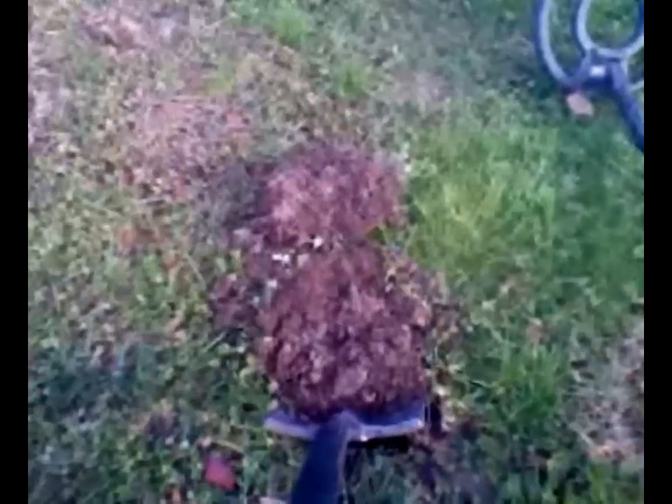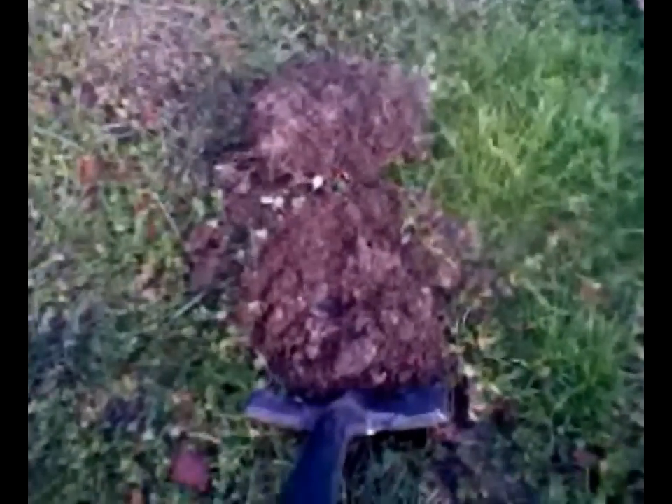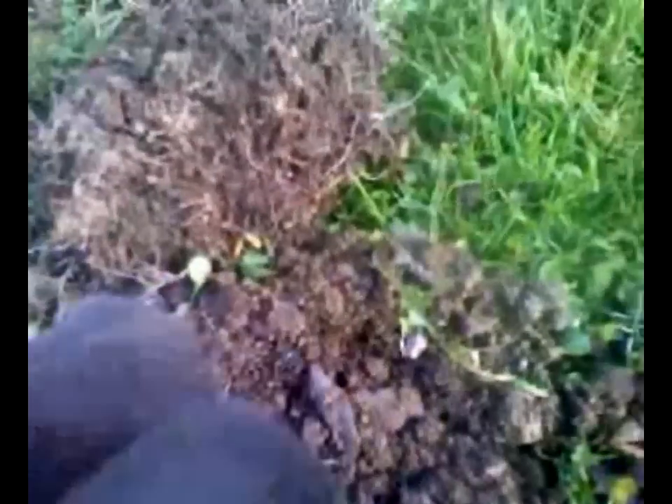I was getting a penny signal, four inches down. Dug my plug, took out a scoop, and there it is. It's green, green. I have no clue what it is. Can't make out anything on that damn thing. I'll have to clean it up when I get home and see if I can figure out what the hell it is.